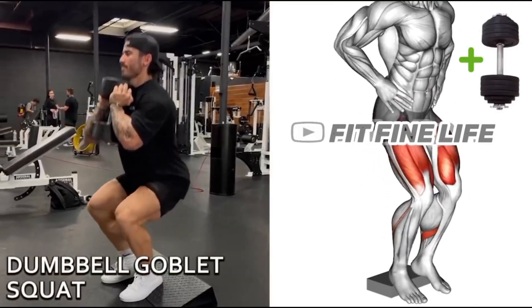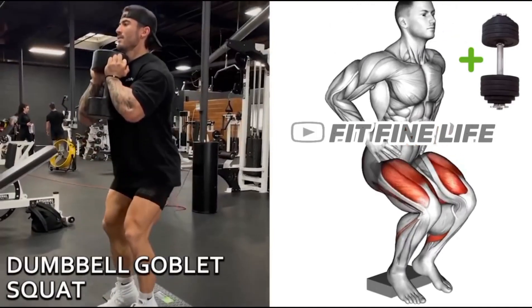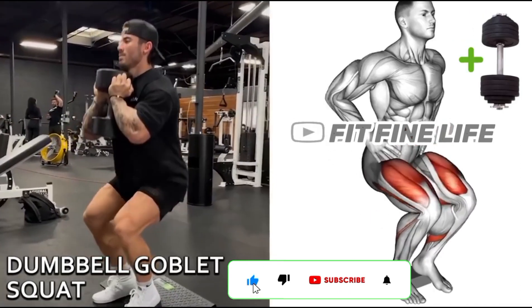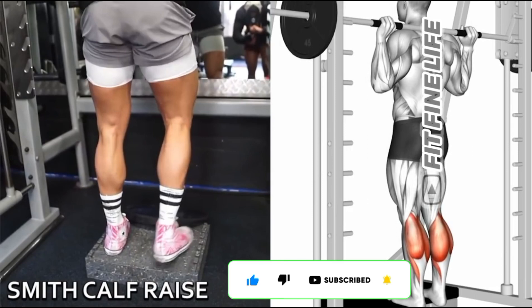1st Exercise: Goblet Squats. 2nd Exercise: Calf Raise.